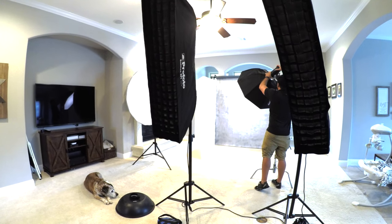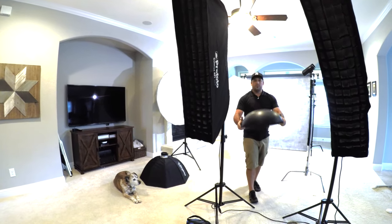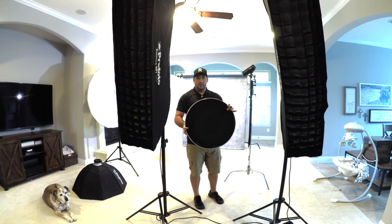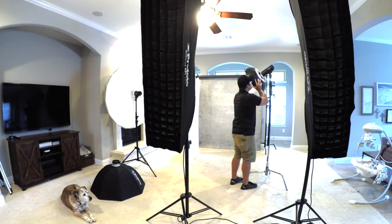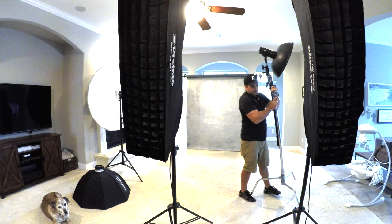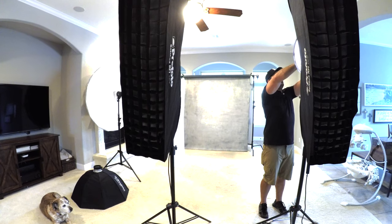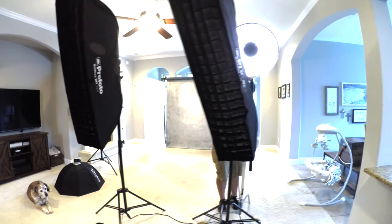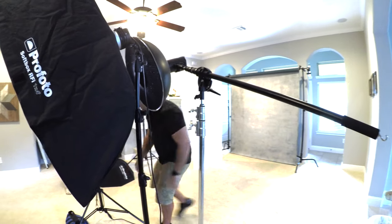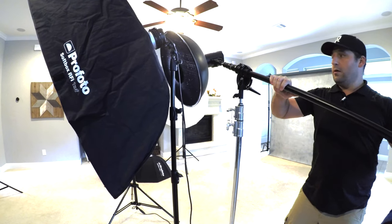Let's grab one of these B10s and take off the three-foot octa. For this I'm going to use my beauty dish — one of my favorite modifiers — and I like to add the beauty dish grid inside, which gives me a little more control over where the light hits. It's a lot like a stoplight: you can only see it at a certain angle, so you don't have as much spillover into other parts of the image. I'm using a boom here because it gets the light out of the way and allows me to shoot. Always make sure you're adding counterweight and being safe so it doesn't fall on you or the model.